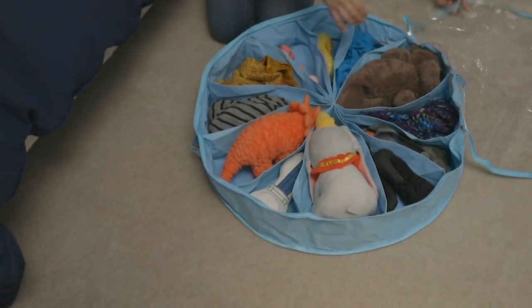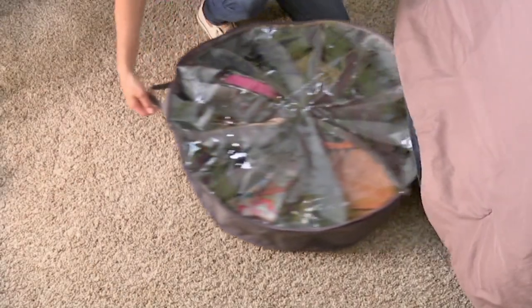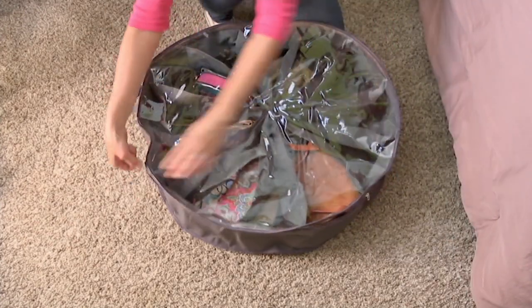This is how you organize seasonal shoes, but you also organize toys, crafts, and seasonal decor — and it tucks under the bed so no one ever sees it.